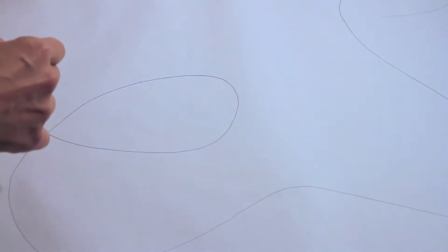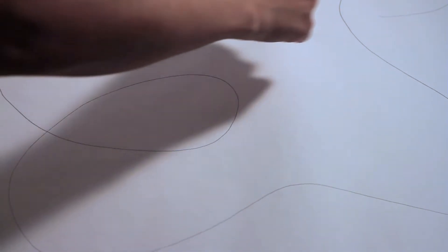We just have a regular white t-shirt and we're going to draw roads on the back. This is the board we have. We're just going to put this underneath the shirt and then we can trace it. So with a pencil, I'll just draw the outside — that's going to be the middle of the road.